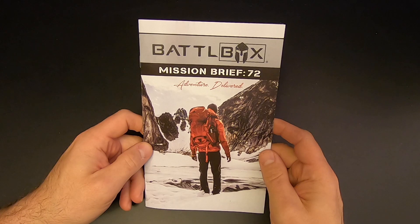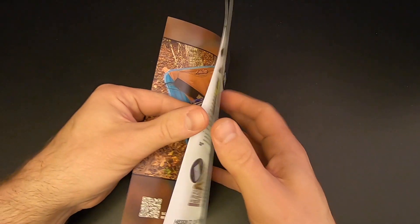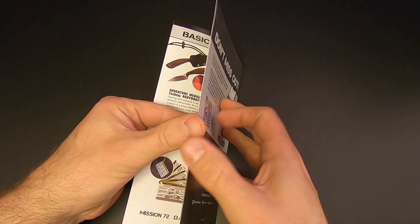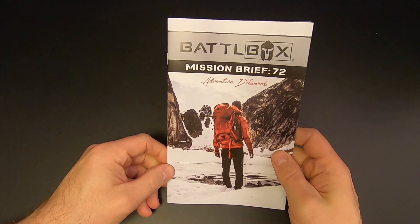Here's the Mission 72 briefing. It's got a nice photo on the front. And just like any other Battle Box, there are four levels: the Basic Box, the Advanced Box, the Pro Box, and then the Pro Plus Box, which is the Knife of the Month. So let's see what we've got.